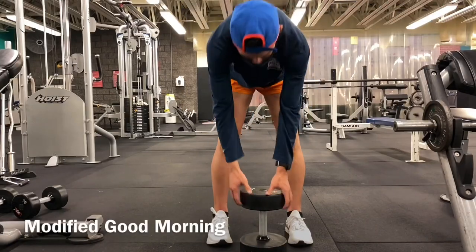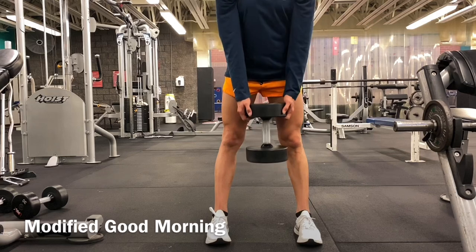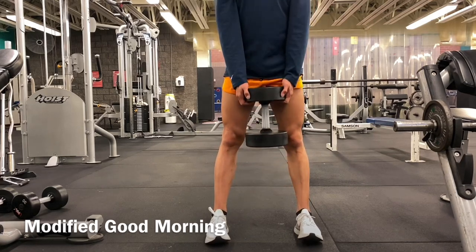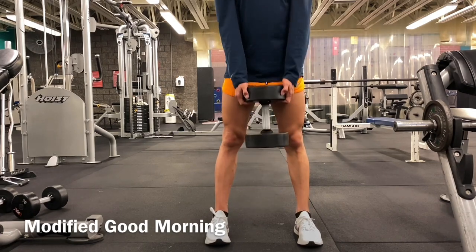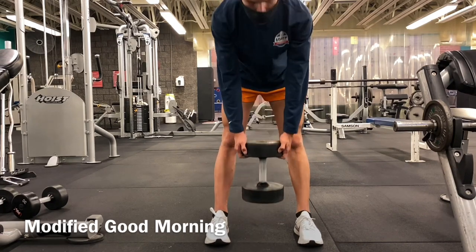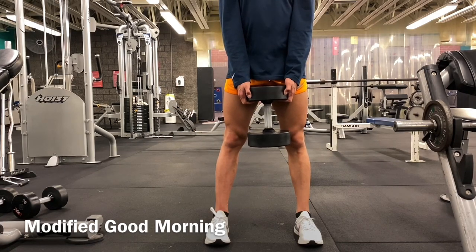Next we've got the modified good morning — we don't want to forget the low back muscles. We've focused on strengthening the glutes and hamstrings, but we can't forget the erector spinae muscles in the low back. Brace your core, keep your spine neutral, and with your knees locked or slightly bent, use your low back muscles to extend and raise the weight up with arms locked and straight. You're using your low back primarily for this exercise.